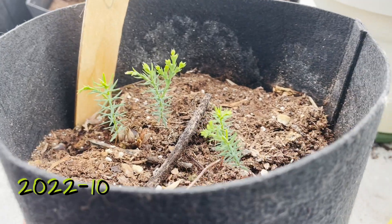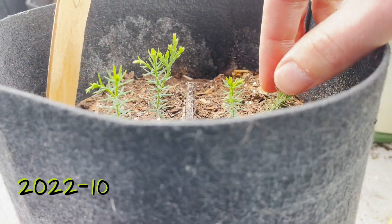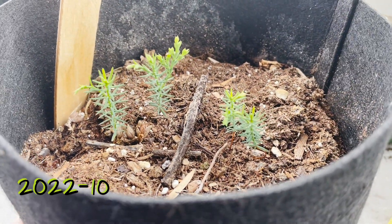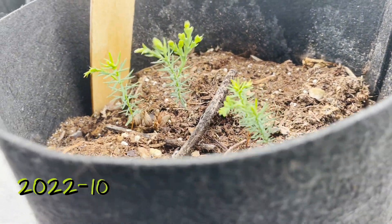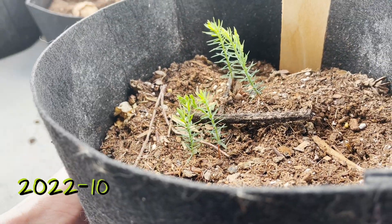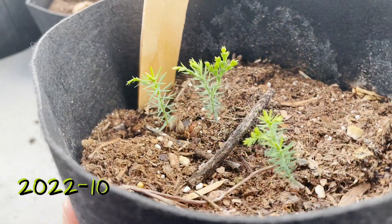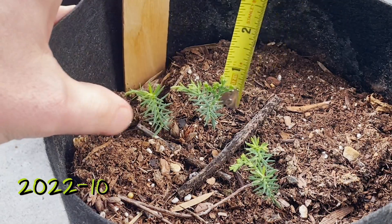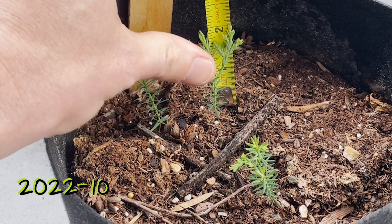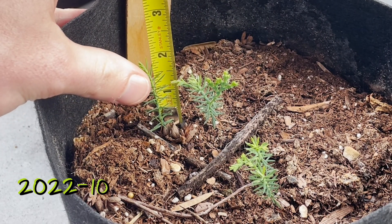And here we are in October. I would expect that these are dormant now and probably not growing anymore. You can see that we've got some branching taking place — they're starting to fill out a bit. The two on the right are still quite small but those left two seedlings do have some branches and seem to be growing nicely. Our tallest seedling looks to be maybe just over two inches tall.